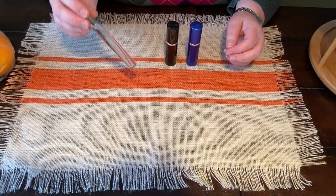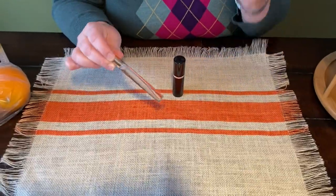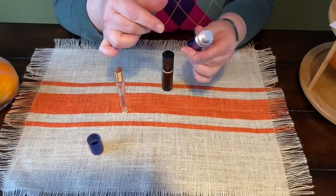Without further ado, I'm going to show you how to decant or depot these rollerball perfumes into these atomizers. The first thing is you just have to disassemble these little atomizers.